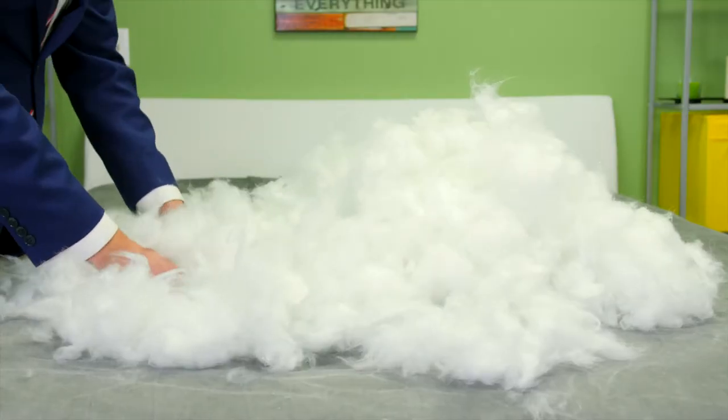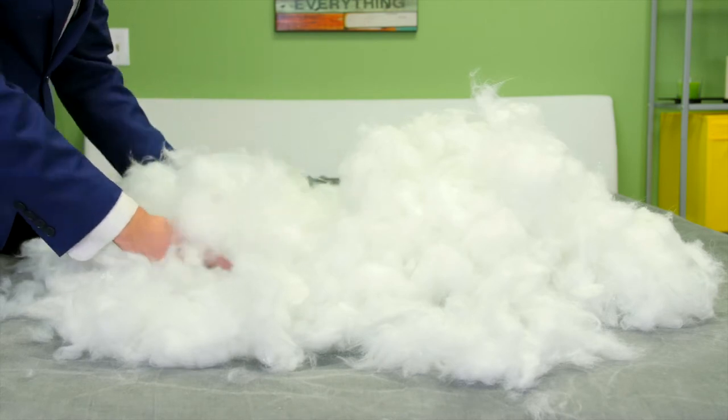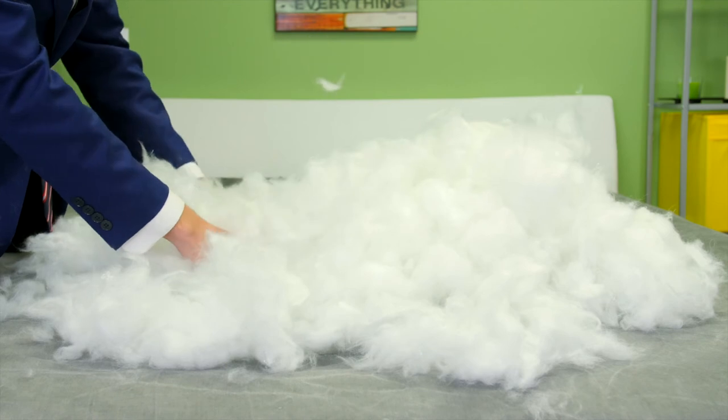It's filled with our finest poly gel fiber to feel and function just like White Goose Down. Always hypoallergenic, it's pleasantly plush, fluffy, and breathable while still providing support at all densities. Best of all, it's machine washable and dryable.